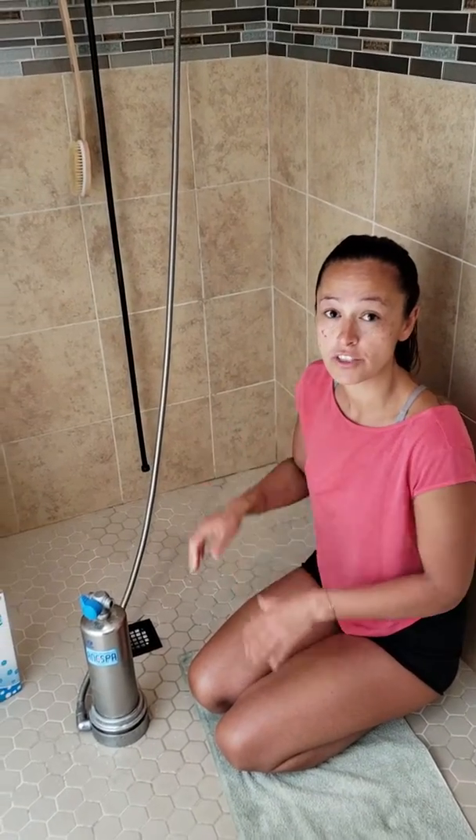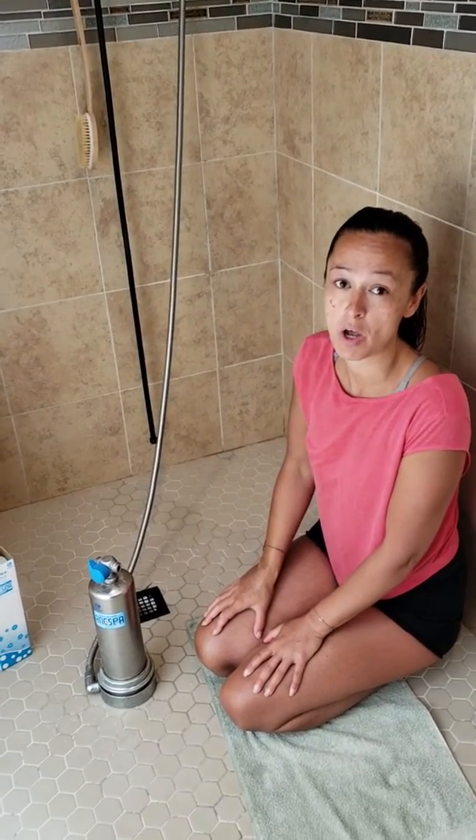Hello, today we're here changing the filter, the outside filter of the Nespa, and I wanted to show you quickly how to do that.